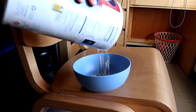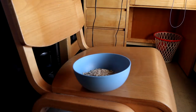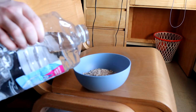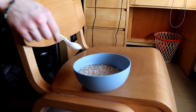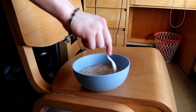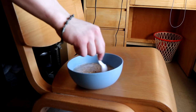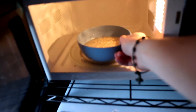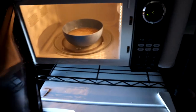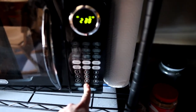For breakfast we're going to have the classic protein oats. We start with about 3 ounces of old-fashioned oats, then add water — I don't really measure it, I just wing it. Mix it up with a spoon so it doesn't sit on top and you get the best consistency, then put it in the microwave for 2 minutes and 30 seconds.